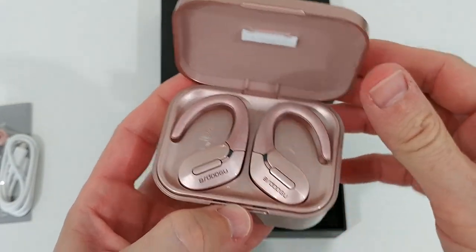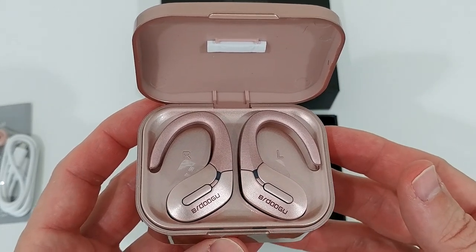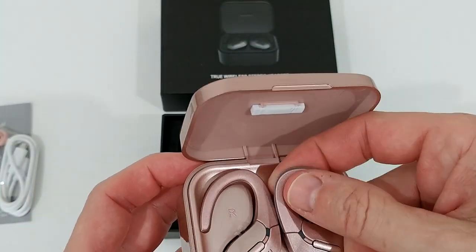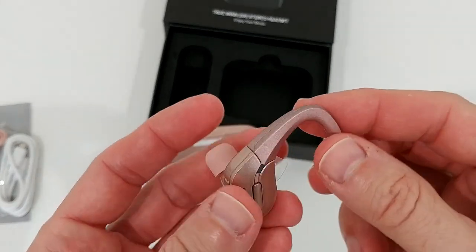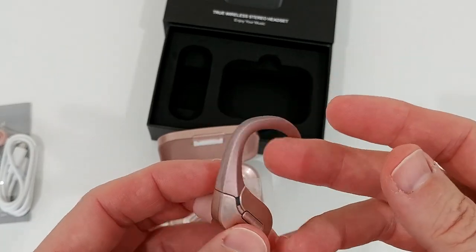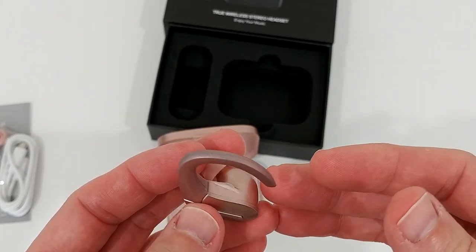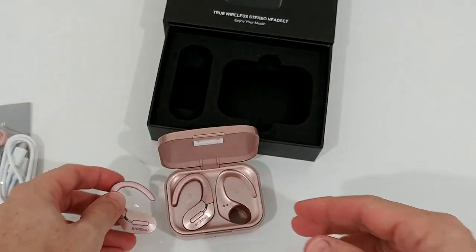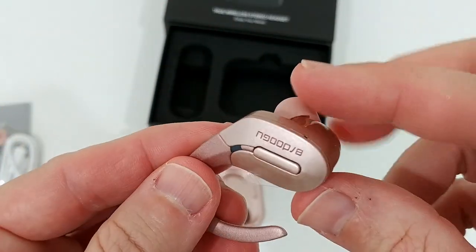Look at this — wow, that's crazy! I haven't seen something like that. That would be really nice as a gift for your wife, spouse, girlfriend, or daughter. They even come with these nice ear hooks. Some people prefer without hooks, but they will definitely help the earbuds stay in place. The risk of losing them or having them drop during exercise or at the gym is much lower with these hooks. Let's take them out — the really nice thing is that everything is rose gold.